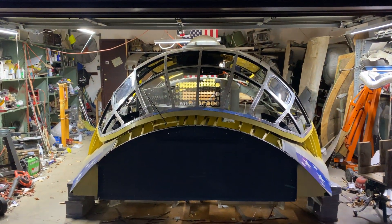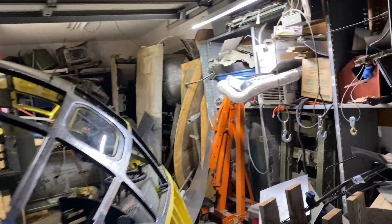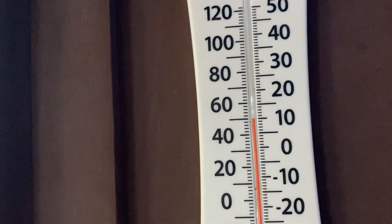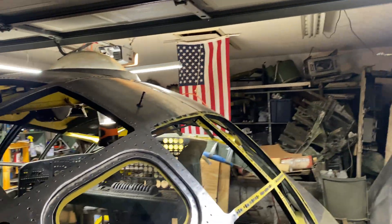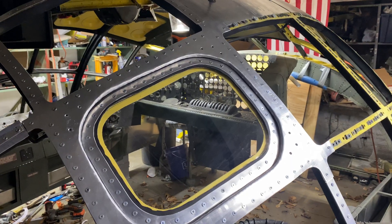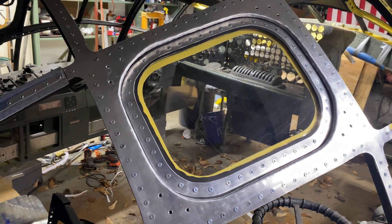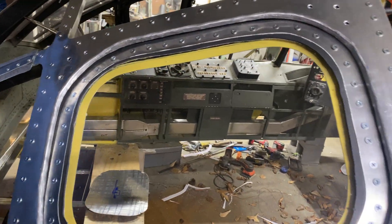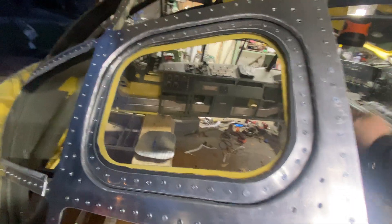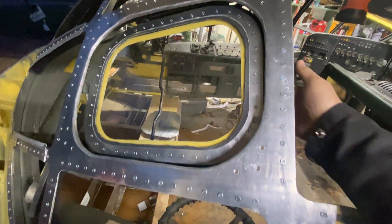Hey everybody, it's windy out here, it's kind of cold too. Temperatures 50 degrees, humidity 61%, and I've been working on these escape hatches. I'm getting them kind of smoothed out; I've been adding a lot of weight to them.